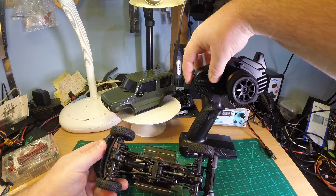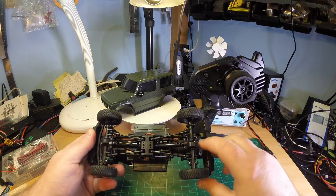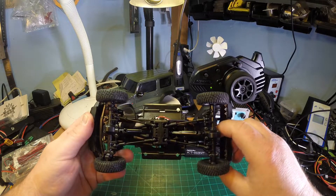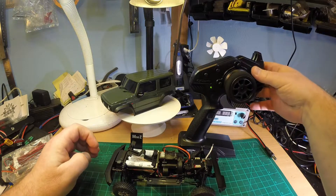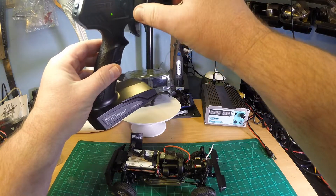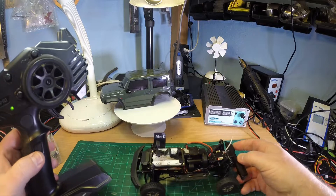So ready to go. Let's switch on the transmitter first — it should already be bound by factory. And that's it. It works. What a surprise.